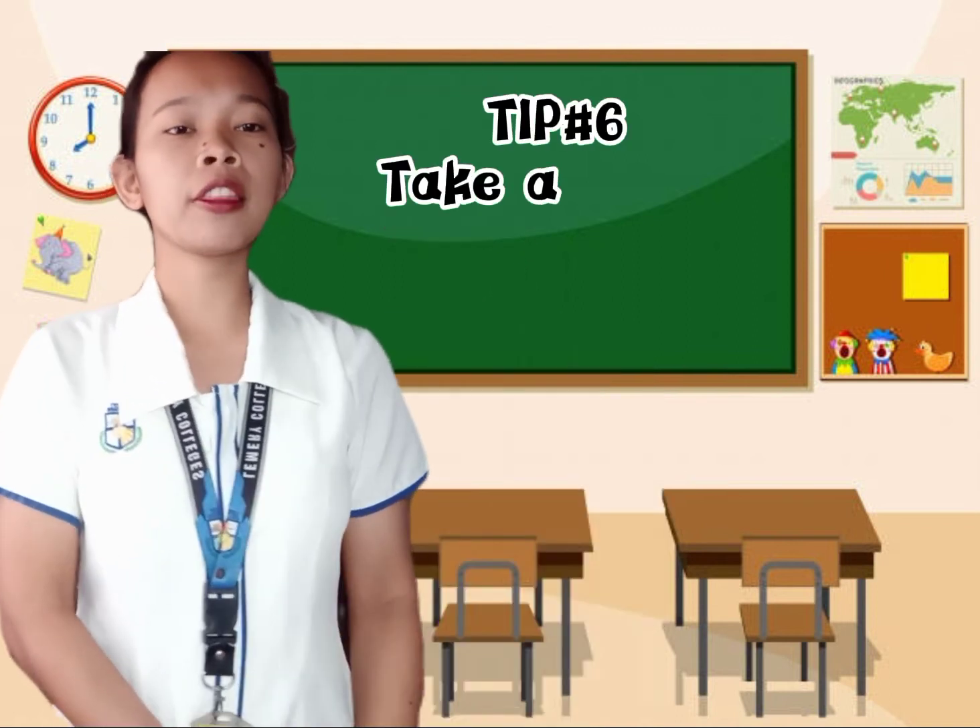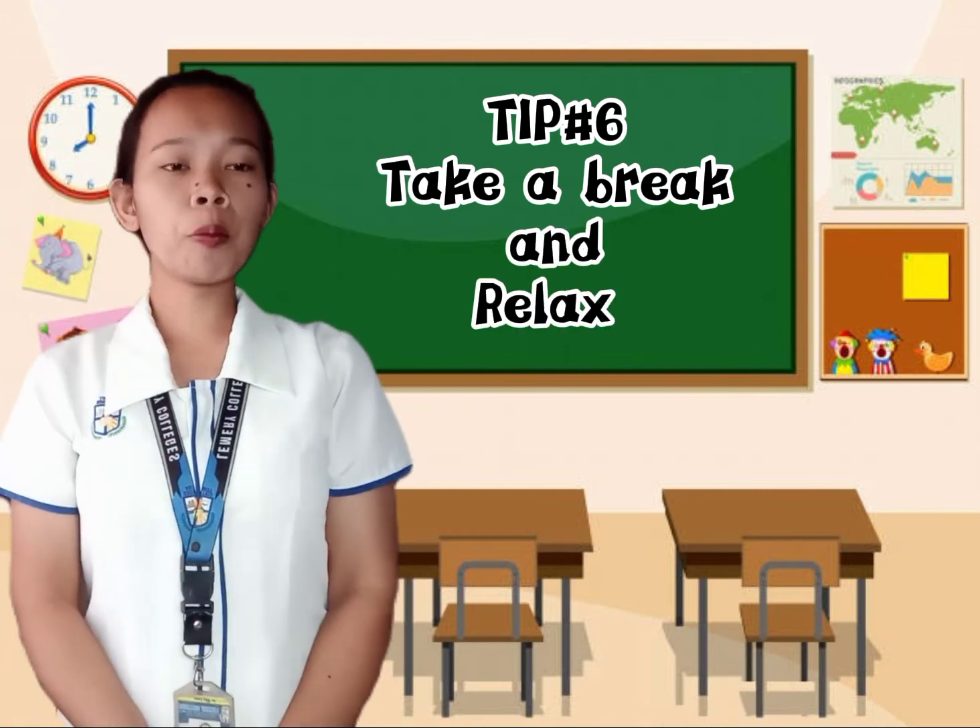For the last tip, tip number six: take a break and relax.